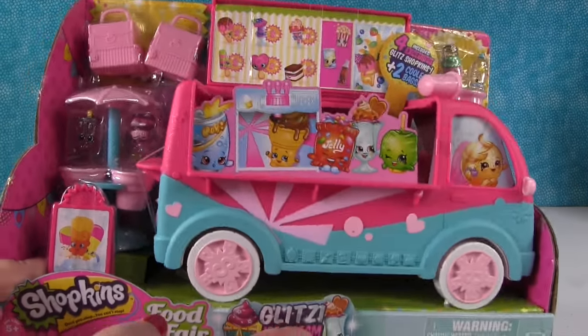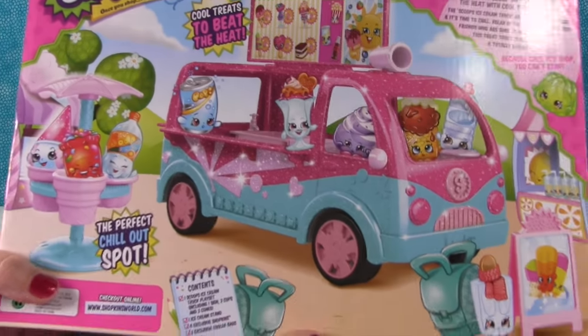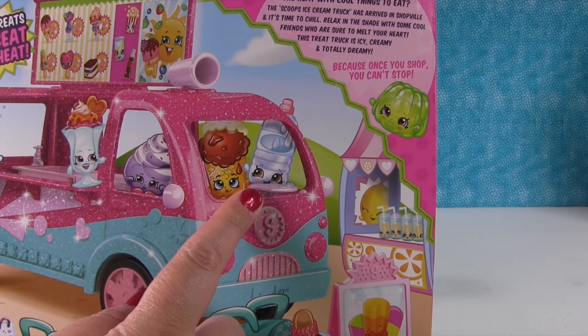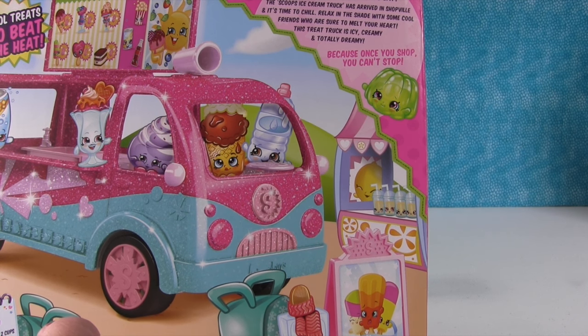So I think we should open up the ice cream truck and then open up some food to go with our truck. So let me just show you real fast. This is what it looks like in the package — this was part of the Food Fair collection. And it's awesome. And you should always trust a truck driven by a water bottle. Let's open it up.